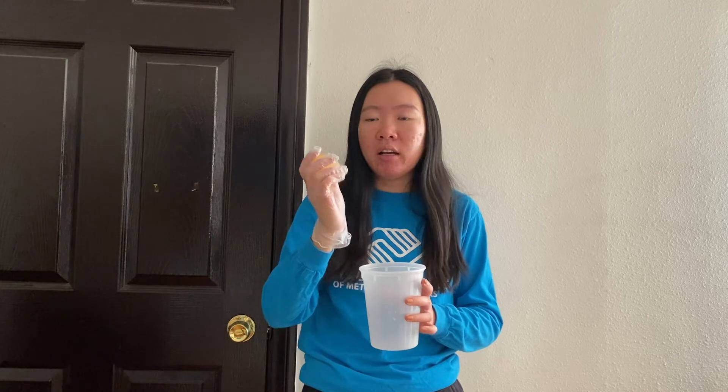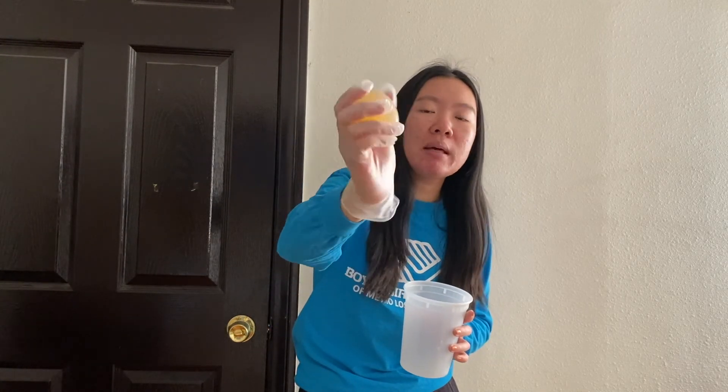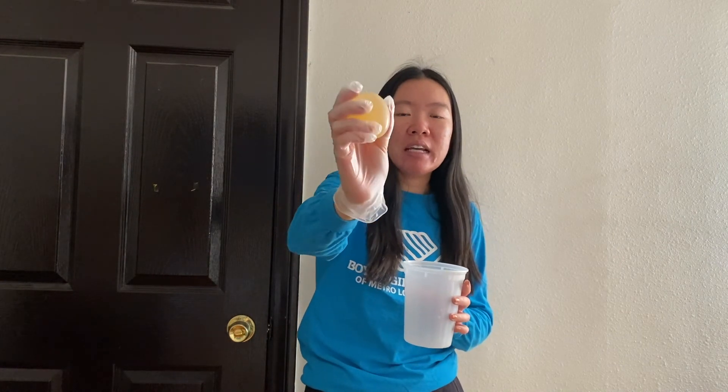You can see here that the egg is no longer white. That means the vinegar dissolved all of the shell of the egg, leaving it clear and leaving it with only the membrane, which is the clear wrapping around the egg that you see here.